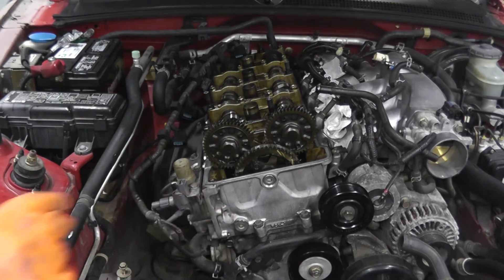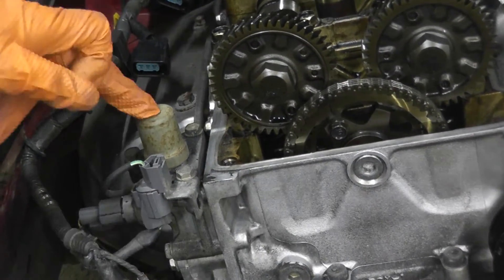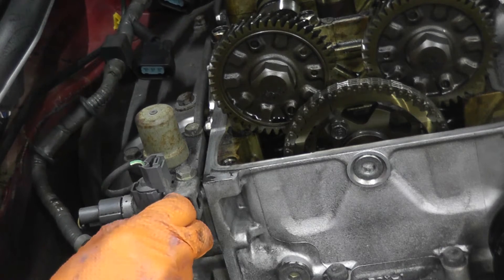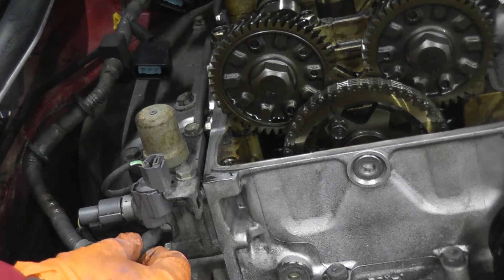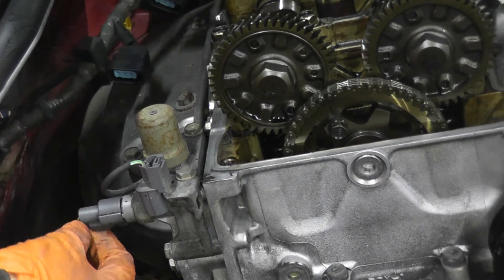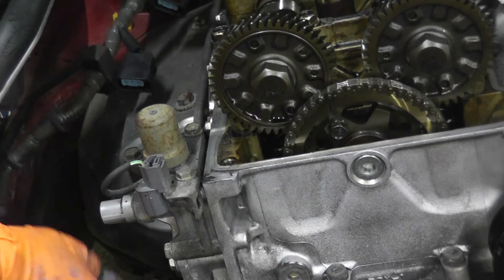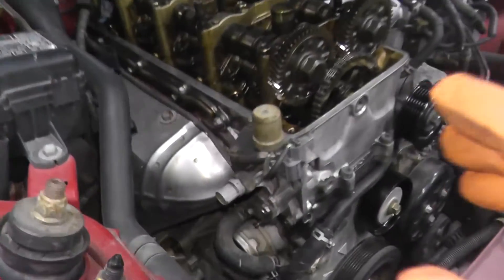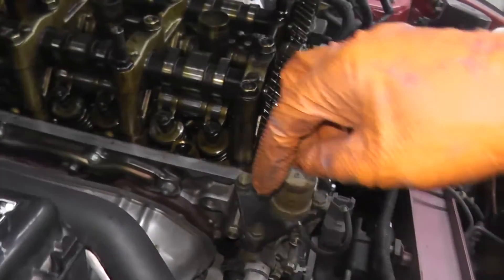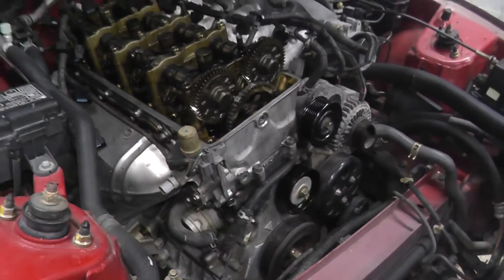You have two connection points. There's a solenoid here, and on the bottom there's a tab — press on the tab, don't pull from the wiring, pull from the body and it comes out. Same with the other connector. Then there are three 10-millimeter fasteners: two on the right and one on the left. Then we can remove it from the cylinder head.